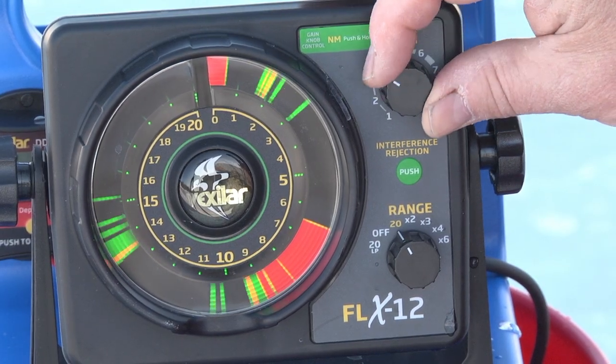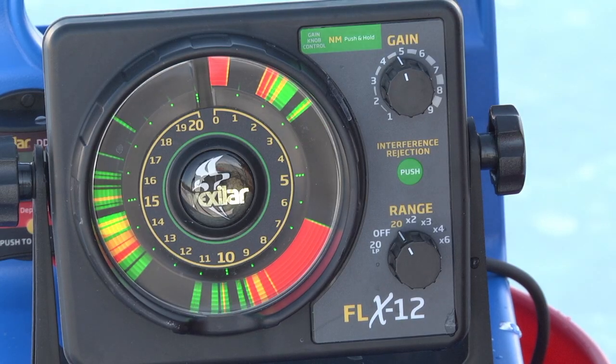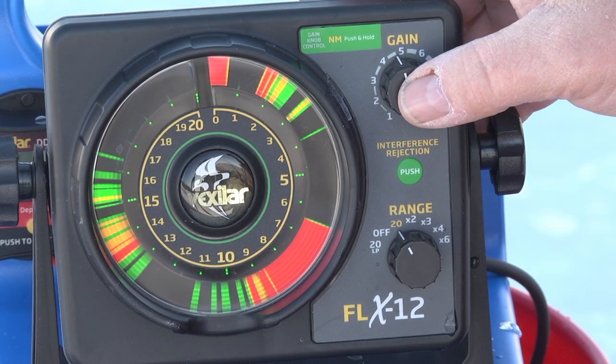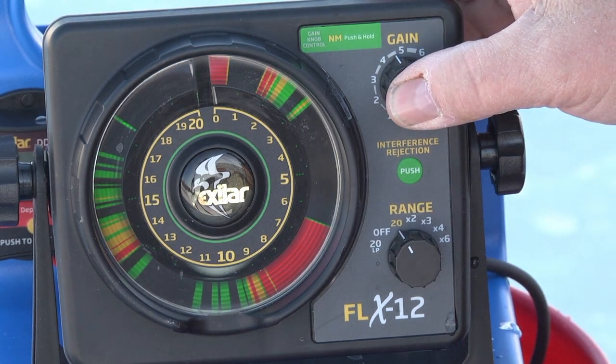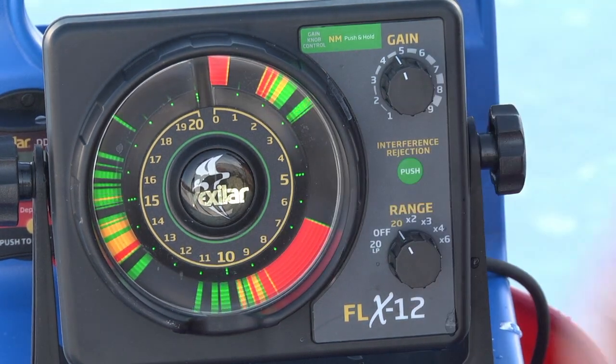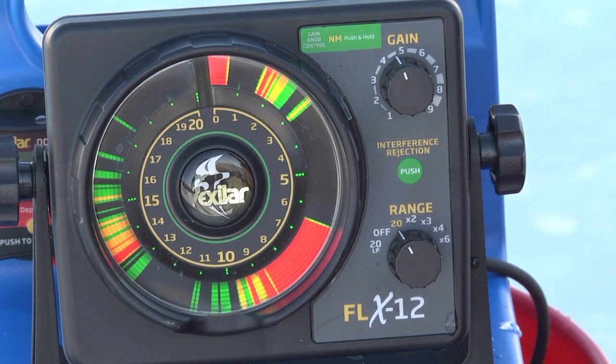There's another nice feature of the gain switch: it also enables the night mode. When you're in a low light situation, you press and hold the button and the lights will dim by 50%. Press and hold it again and it will return to normal brightness. It's a nice little feature at night in a fish house when these lights tend to be a little overpowering.